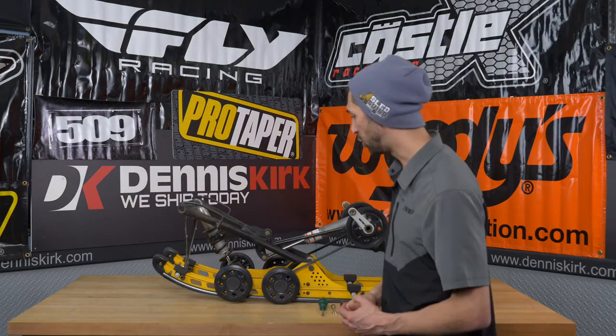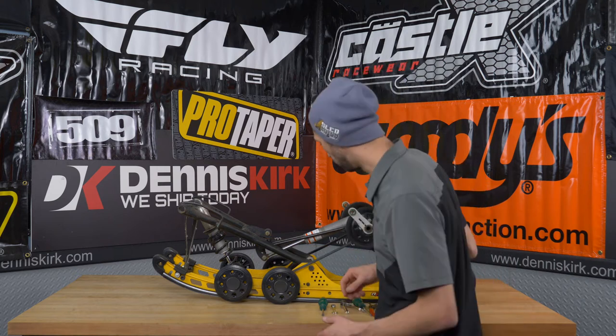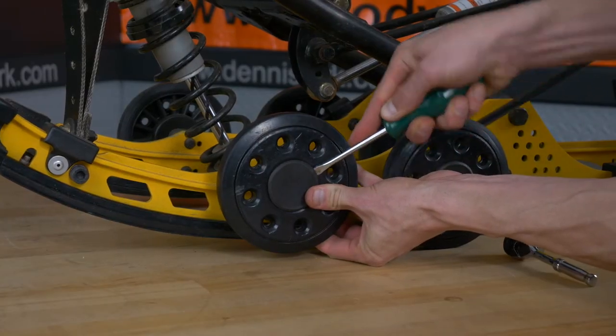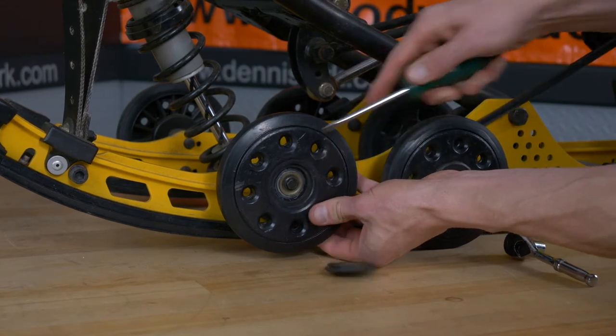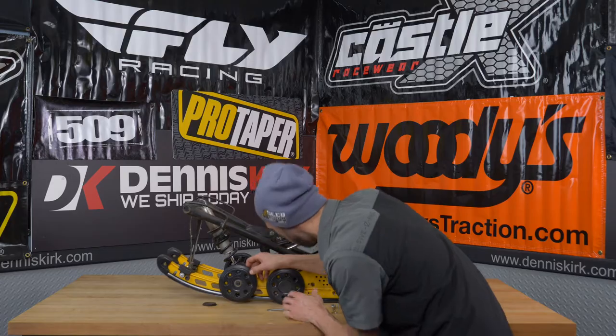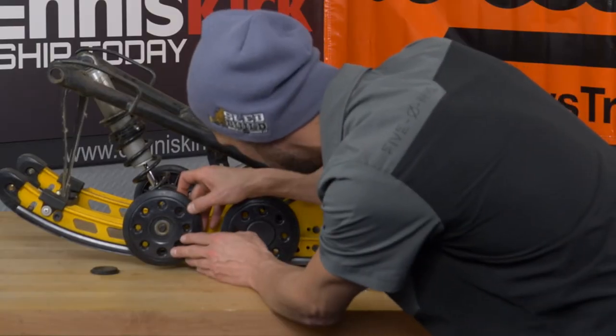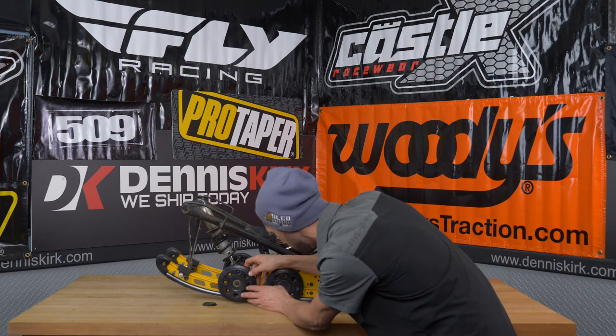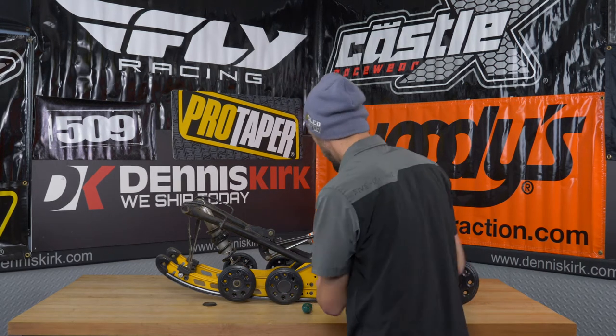We're going to go ahead and get started by taking a look at that front idler wheel. Let's go ahead and pop off that rubber cap and just take a look here. Taking a look at the wheel itself and the bearing, it looks like there might be an issue on the wheel — not just the bearing itself — but let's go ahead and remove that and just double check.